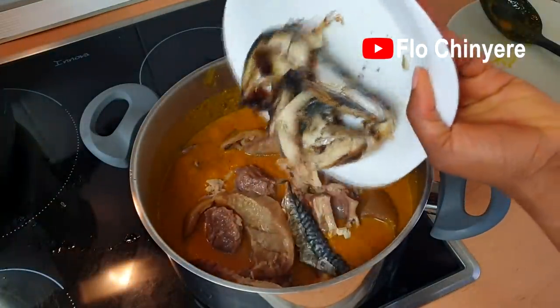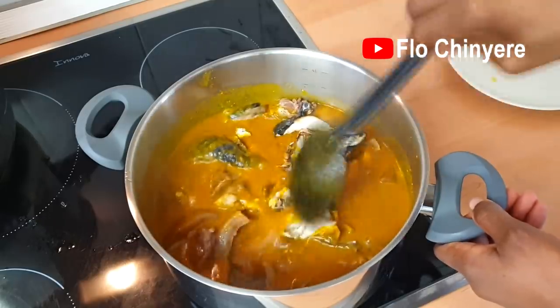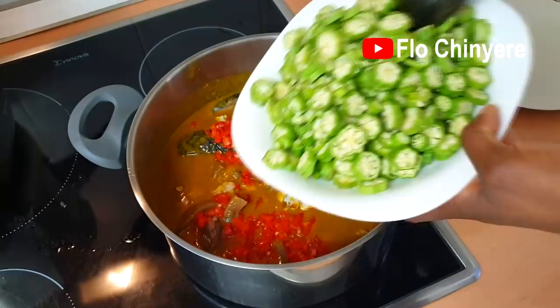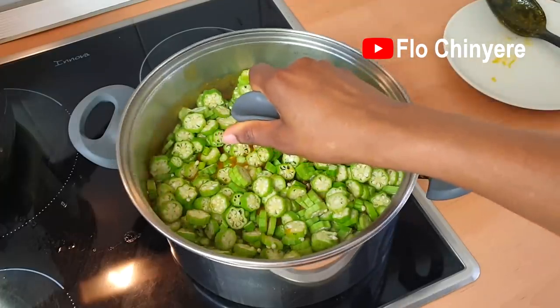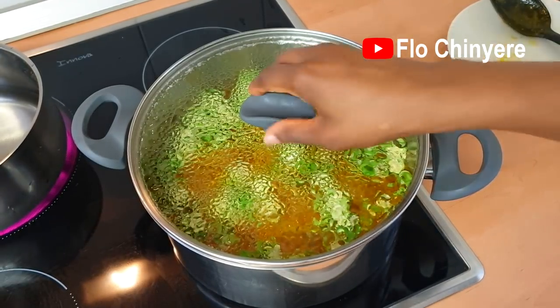Your obono soup will draw. Now add the meat and smoked fish. By now you must have added all the meat stock — you'll be adding it little by little as you were cooking the obono. Add the pepper and the okra, click the like button, then cover it. Once it heats up, add the spinach or whatever vegetable you're using on top.